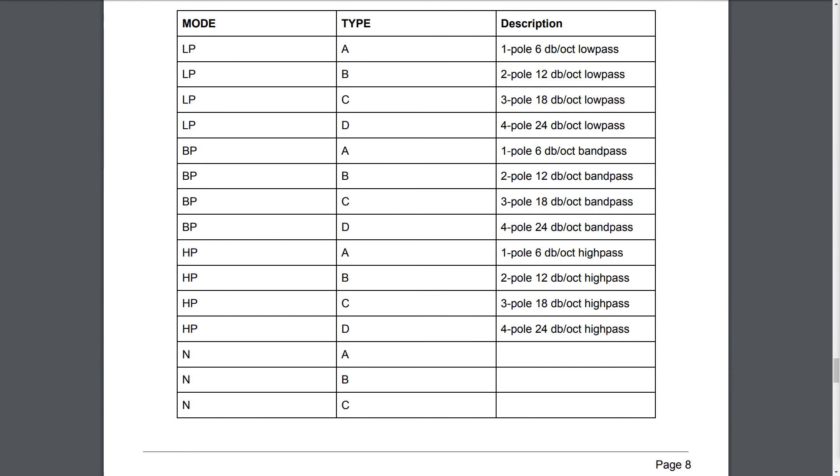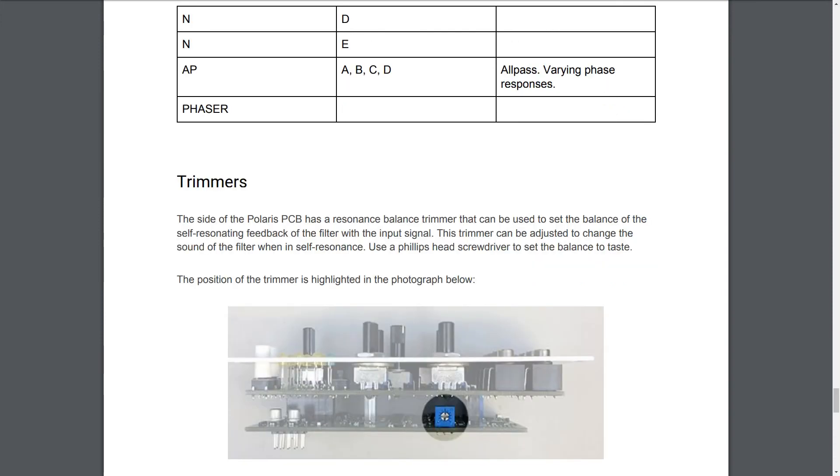Mode HP, Type A: 1-pole, 6 dB per octave high-pass. Mode HP, Type B: 2-pole, 12 dB per octave high-pass. Mode HP, Type C: 3-pole, 18 dB per octave high-pass. Mode HP, Type D: 4-pole, 24 dB per octave high-pass. Mode AP, Types A, B, C, D: all-pass with varying phase responses.